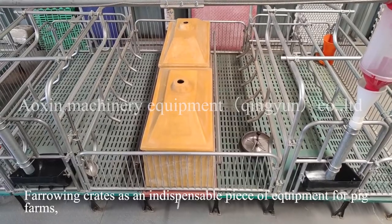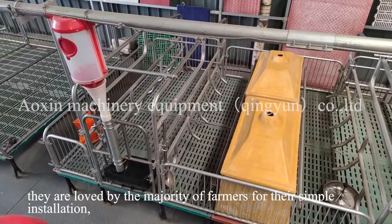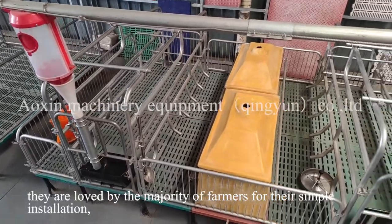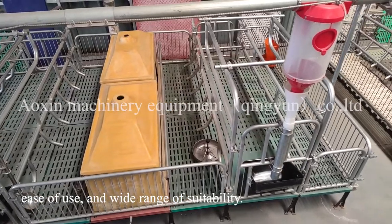Farrowing crates are an indispensable piece of equipment for pig farms. They are loved by the majority of farmers for their simple installation, ease of use, and wide range of suitability.